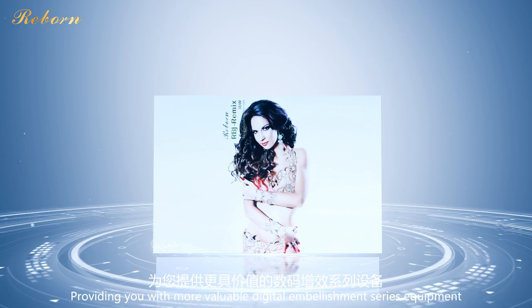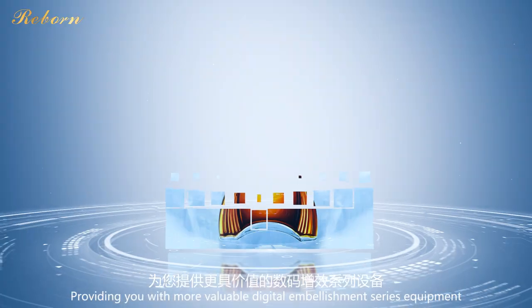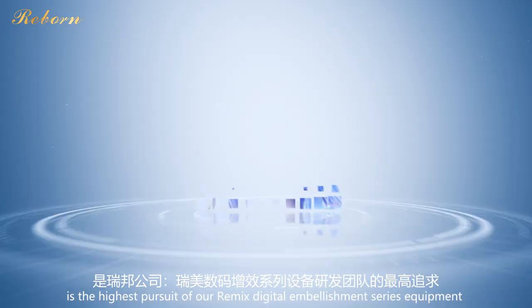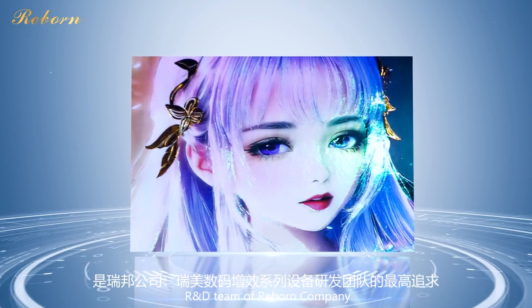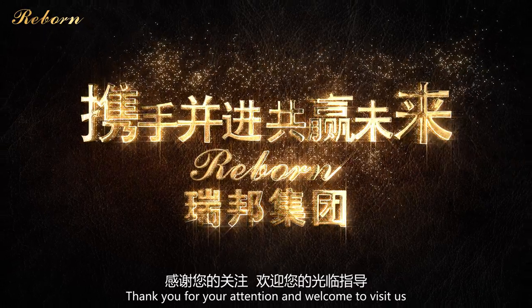Providing you with more valuable digital embellishment equipment is the highest pursuit of our Remix Digital Embellishment Series R&D team at Reborn Company. Thank you for your attention and welcome to visit us!